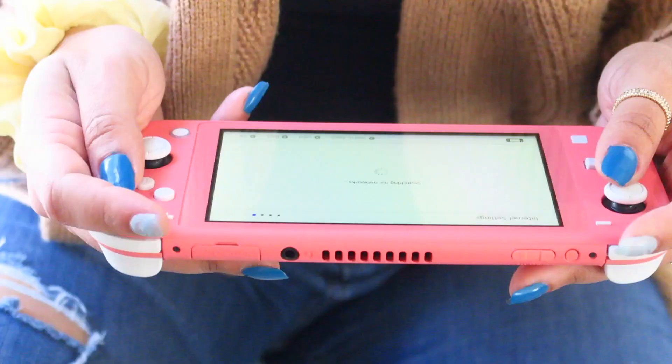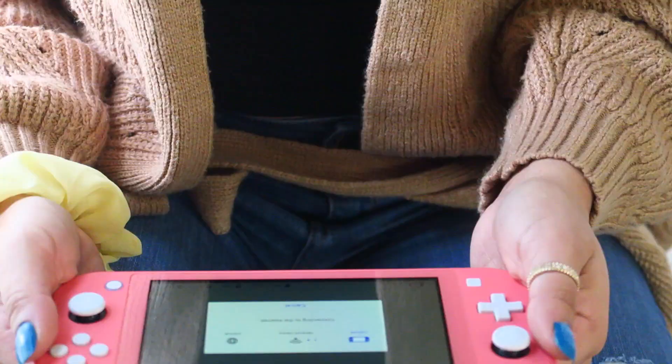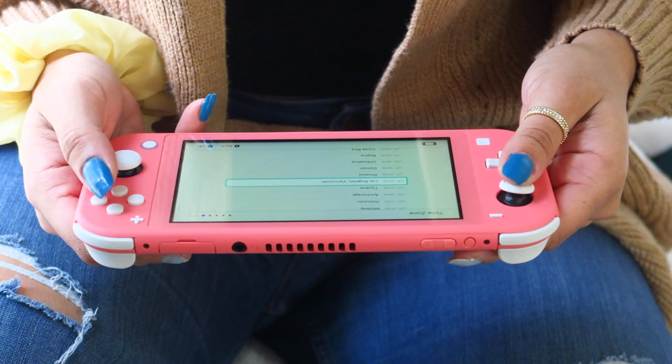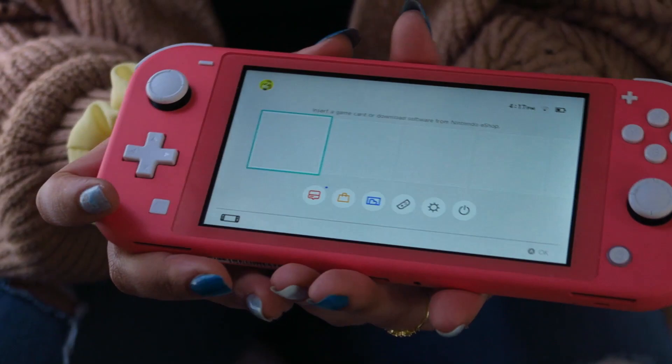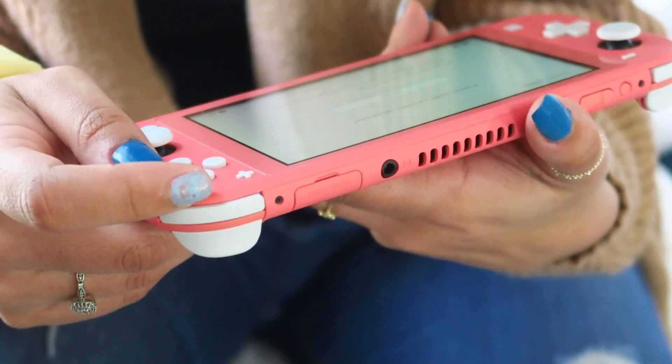Alright, let's set it up! I don't know my Wi-Fi password — got it, okay. I think I put New York... I don't even know. Alright, so here is the home screen. I'm gonna go into the e-shop so that I can get Animal Crossing. It needs a system update before it can go on, so it's going to update.